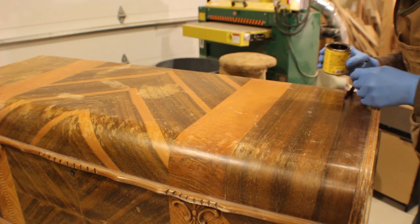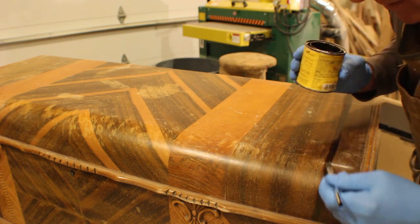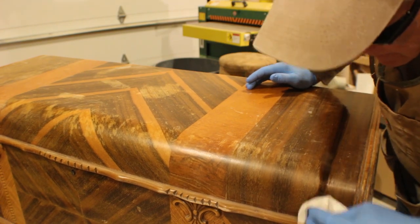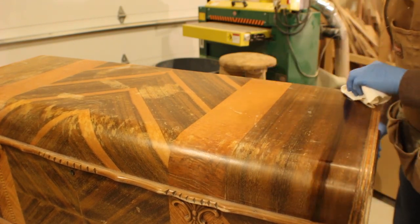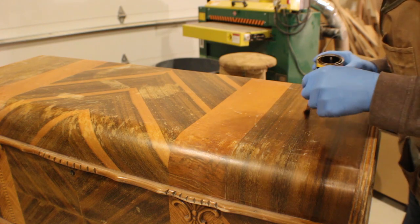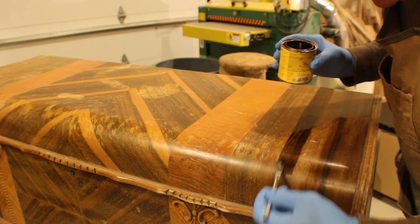There is a little artist in all of us. I really do wonder sometimes how many woodworkers have also had their hands in painting, music, or sculpting at some point. Creating with your hands is artistic whether it's with an instrument or, in this case, a paintbrush and a can of stain.